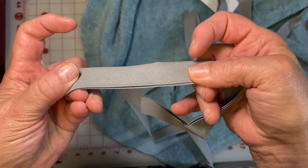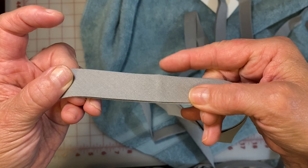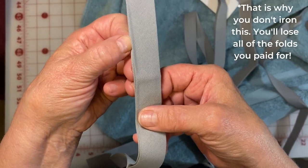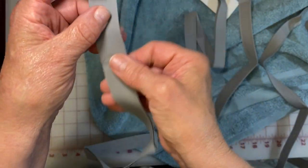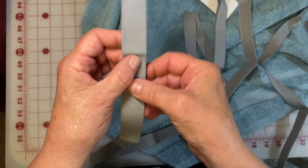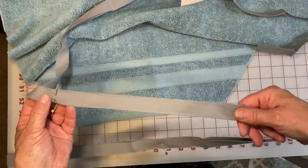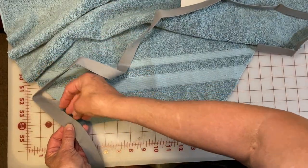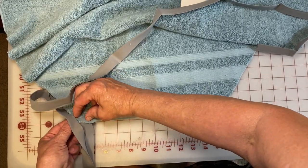One thing you need to know about bias tape: it is purposely made so the edges are uneven. Do not adjust that fold. It is set this way so the longer edge is on the underneath side and the shorter edge is where you're going to sew on. That way, when you're sewing it, you will more easily catch that bottom edge because it sticks out a little bit further than the top edge. Make sure you sew it on with the longer edge underneath. When you're pinning, make sure you know which one's the top and which one's the bottom, or you're going to have a fun time figuring that out at the sewing machine.